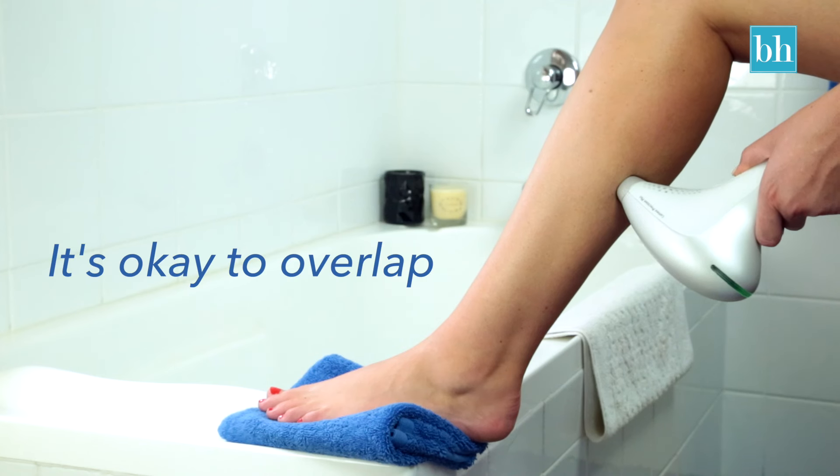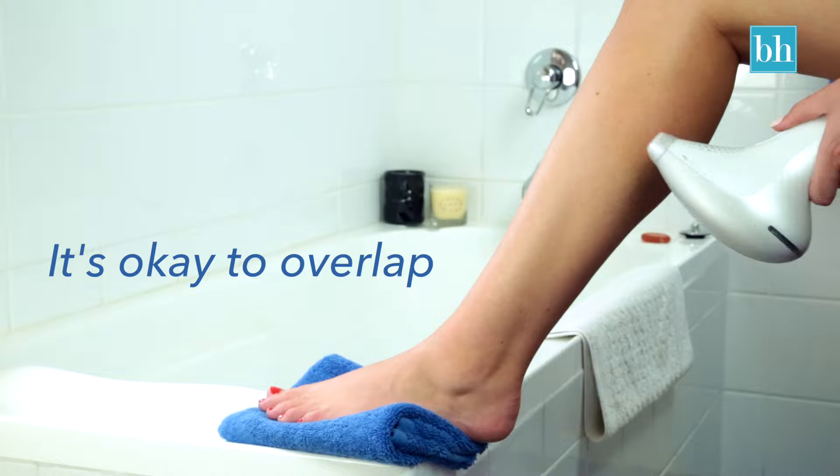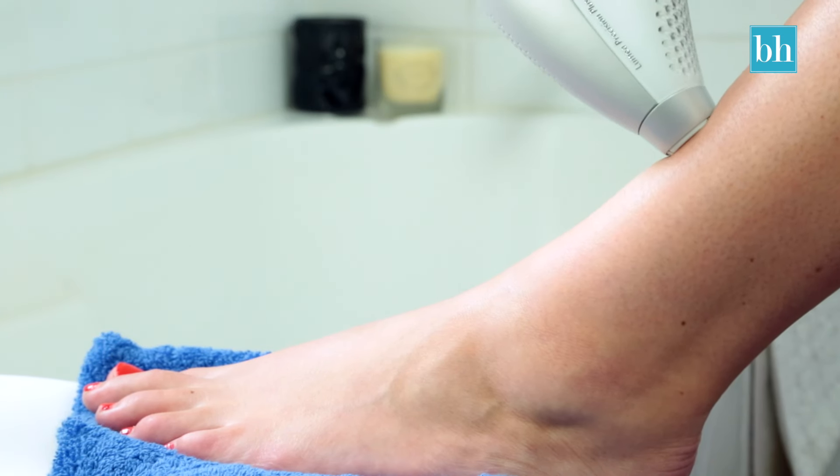With each flash you may feel a slight warming sensation, but it's not painful. It's the temperature from the flash that causes the hair to fall out.